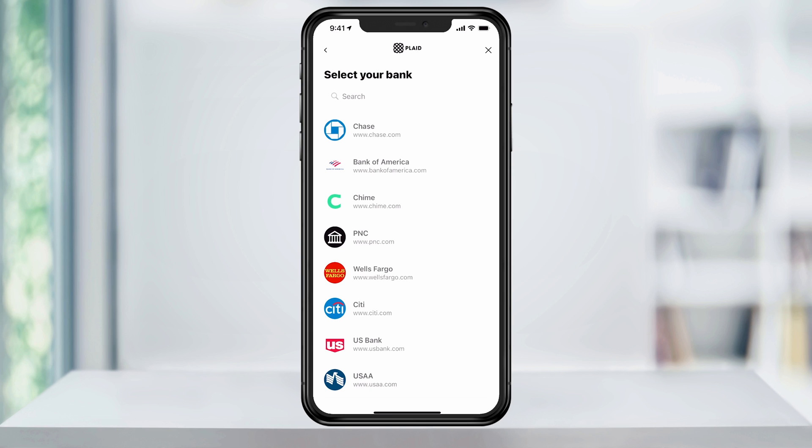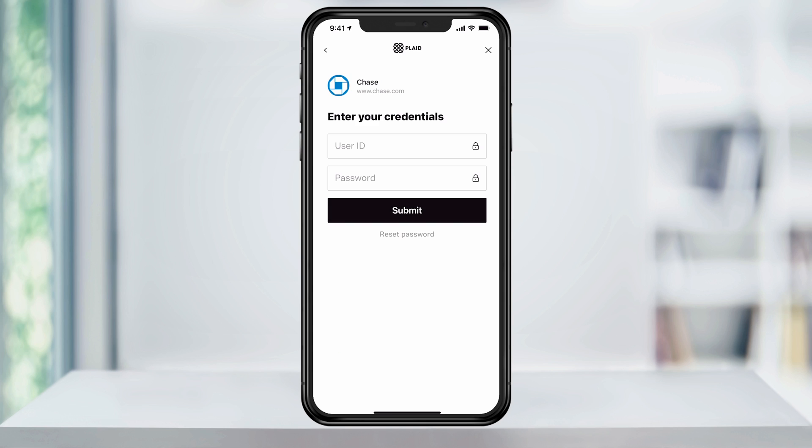Next, search or choose your bank from the list below. On this page, enter your bank account's credentials, and then tap submit.